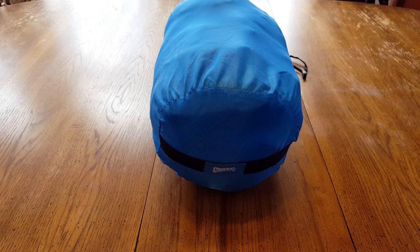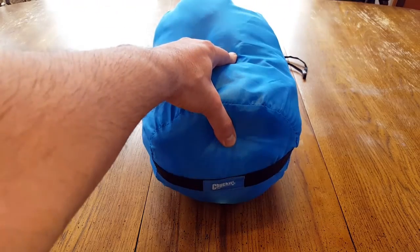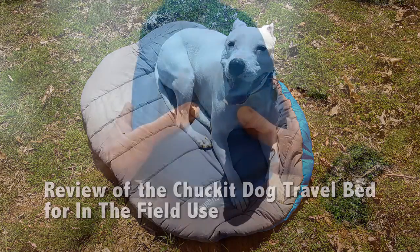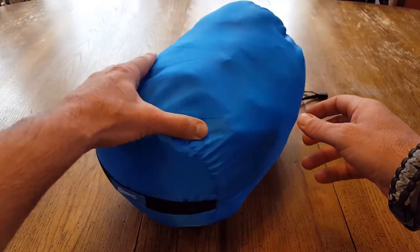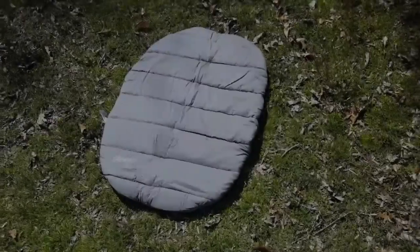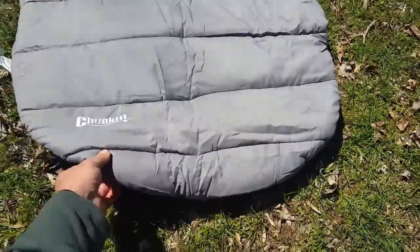Hey, how are you? Helder here. Today I'm actually going to be reviewing this Chuck It Travel Dog Bed. We might equate this to not being a piece of essential survival gear for ourselves, but if you do have your pets and your dogs with you out in the field, and of course during any emergency or survival situation, you want to take their well-being into account.